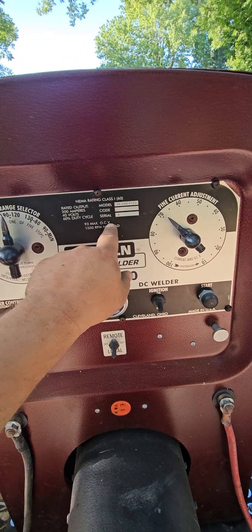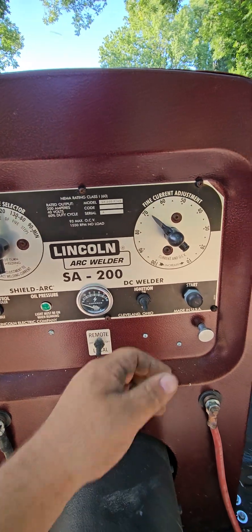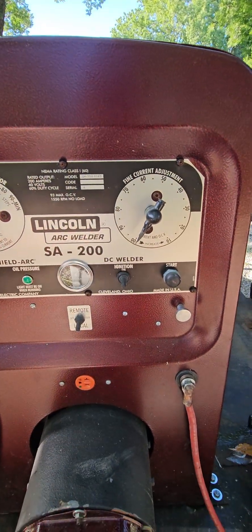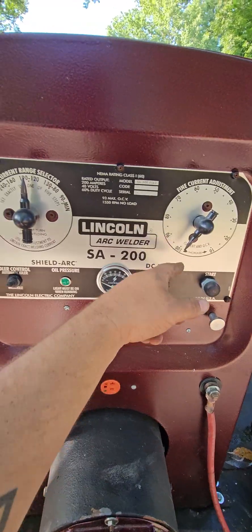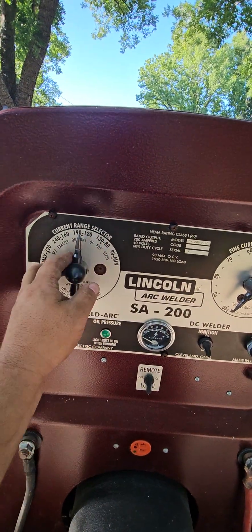Over here we have a rheostat. Our maximum OCV is 93 volts — that's the max. The way this works is: on max we're going to get about 190 amps, and on minimum we're going to get about 120 amps, in third gear.